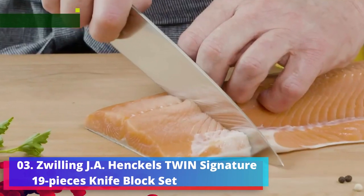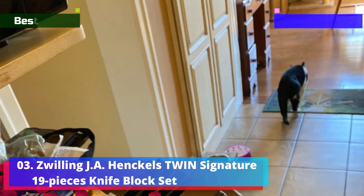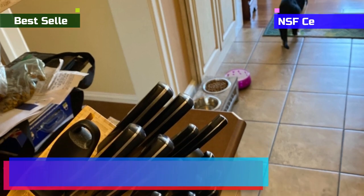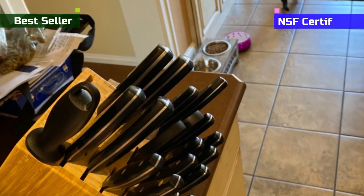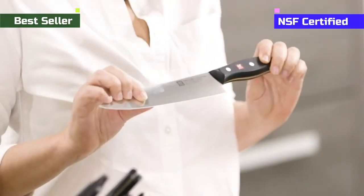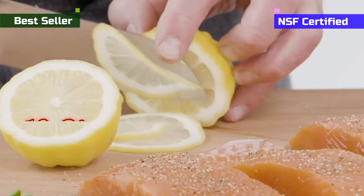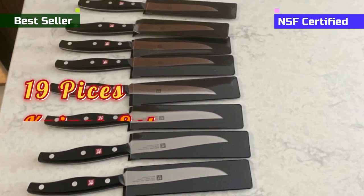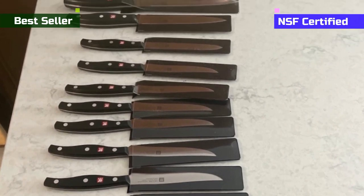Number 3: Zwilling J.A. Henckels Twin Signature 19 Pieces Knife Block Set. This is one of the most classy and massive Zwilling J.A. Henckels knife sets, featuring 19 knives. These knives are made to maintain the best quality possible and will make cutting tasks quicker and easier. They can be a great friend to a chef if used correctly.